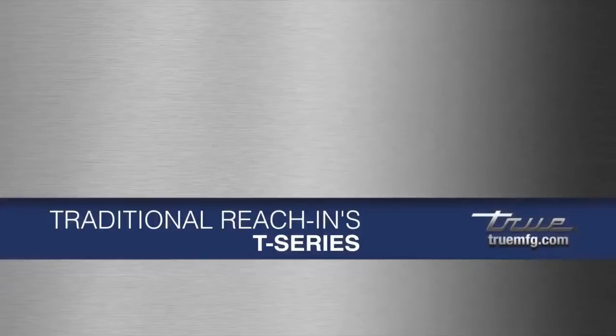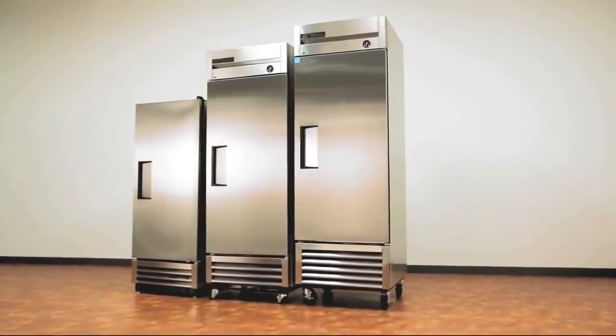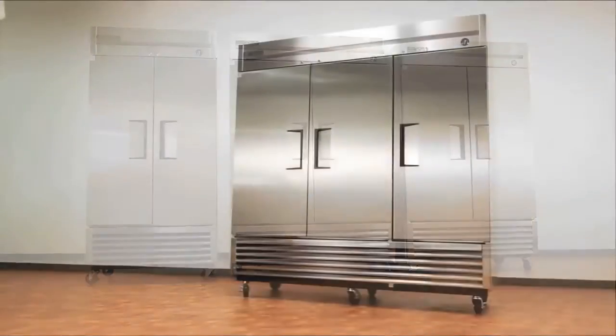The T-Series is True's upright reach-in line, available in refrigerator, freezer, and matching heated cabinet. These include one, two, and three section units.